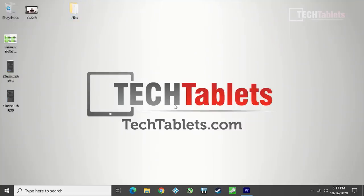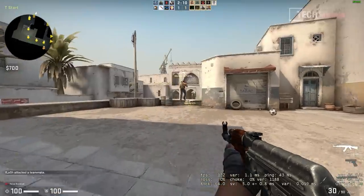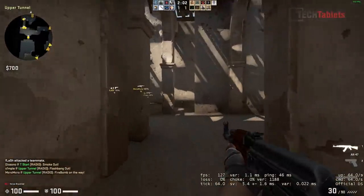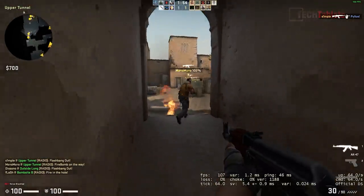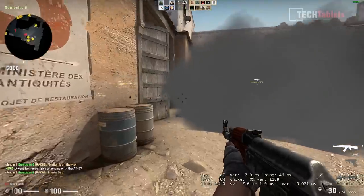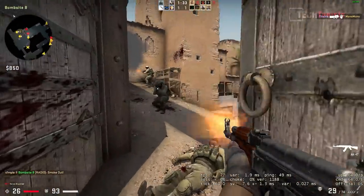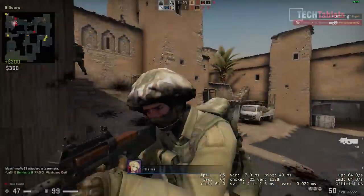Time for some Counter-Strike gameplay — fair warning, I'm not good at this game. Frame rates are generally over 100fps, but I've seen it dip to around 60fps at times on lowest possible settings. Smoke effects do cause some drops. I managed to get a lucky kill, which doesn't normally happen for me. Overall, this is probably the best I've seen this game run on integrated graphics in such a tiny mini PC.